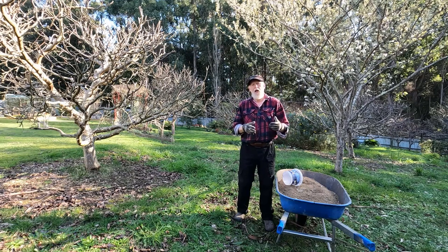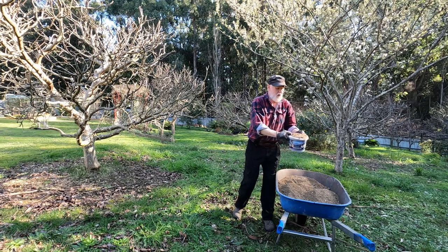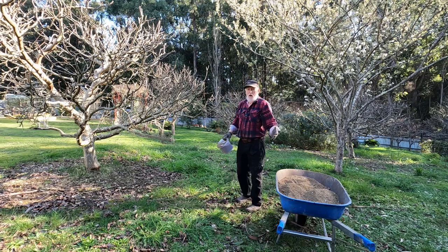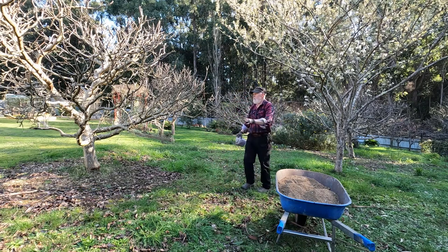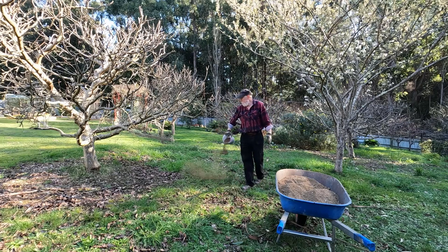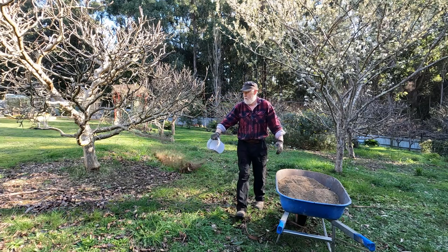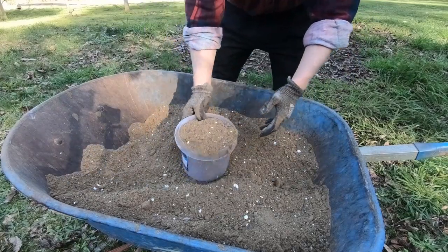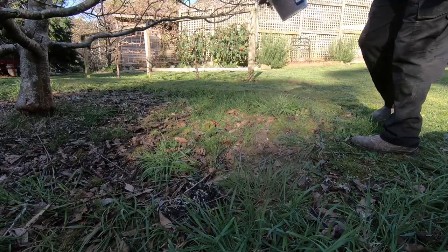So with this I use a couple of big buckets like this, and I'm scattering that around the tree — principally in the drip line, and that's where the main feeder roots are. So I go around the tree with a couple of those and give it a good feed.